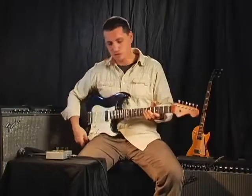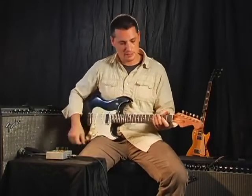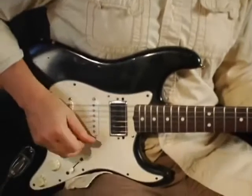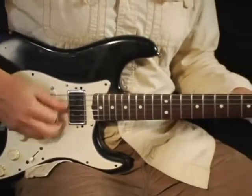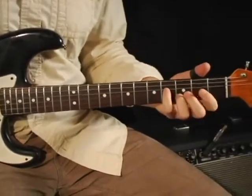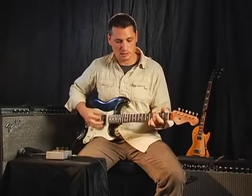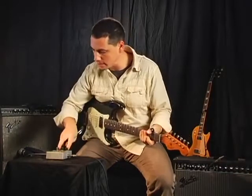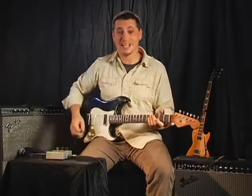In this example we have a Strat, and again it sounds a little bit like a Strat. Then we turn the Knockout on, and we've got the settings that we like, and it sounds kind of like a Tele all of a sudden.